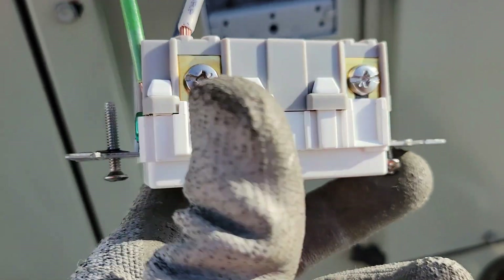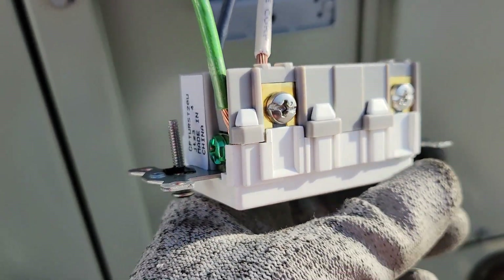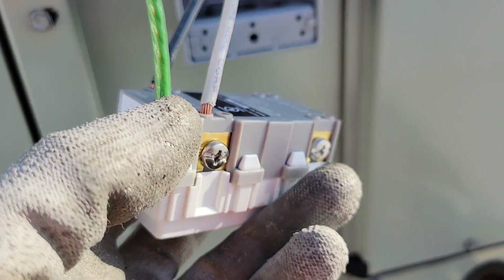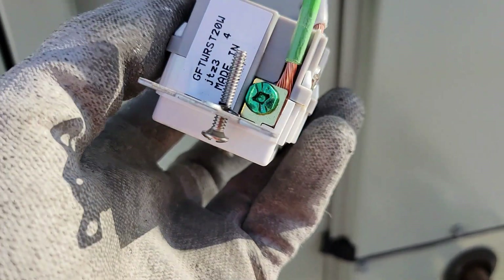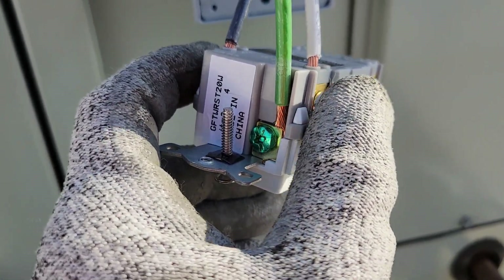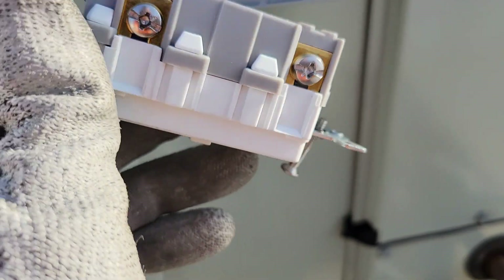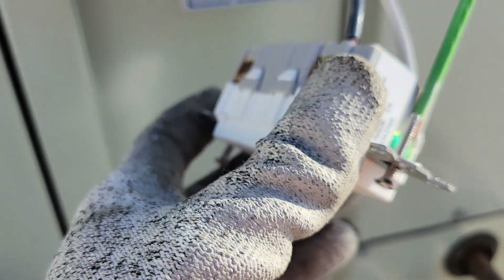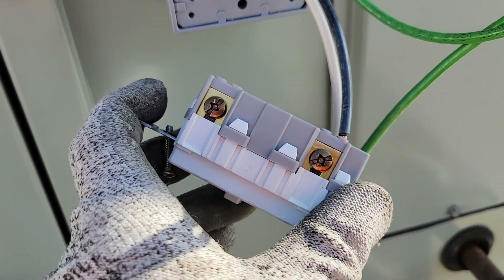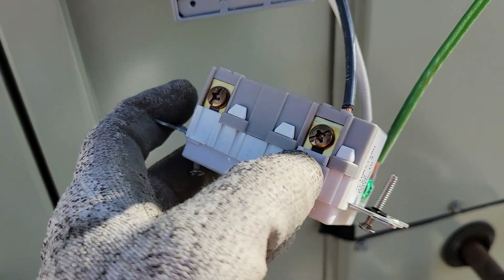I'm going to put some tape around this — it's something I always do. It looks better and it's safer for the next guy. I wrap tape around these terminals: it hides the little pieces of wire sticking up and keeps somebody from touching both sides of the thing when they pull it out to work on it. Always be thinking about the next man — a lot of electricians die every year, so we try to keep the next guy safe.